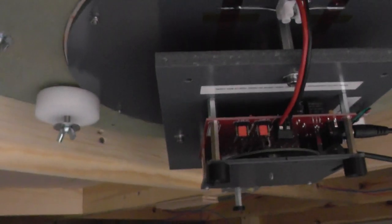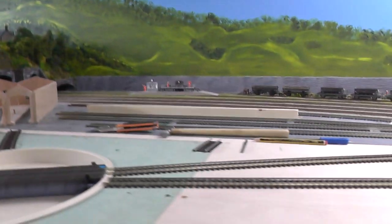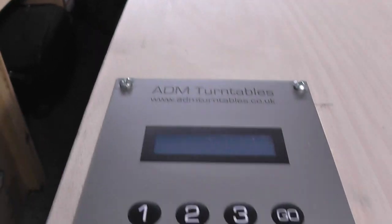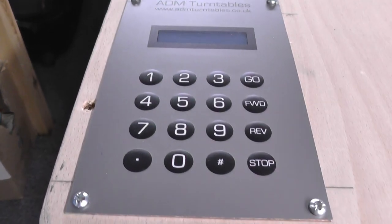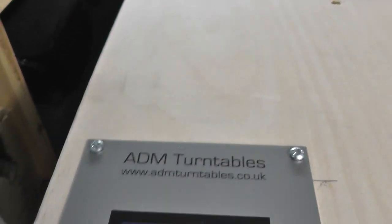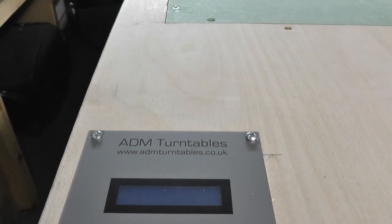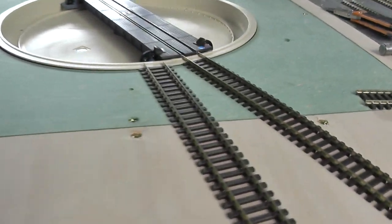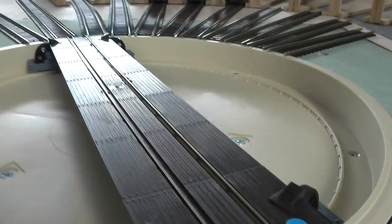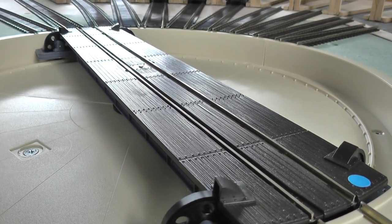There's the mechanism to actually work the turntable. Basically I've had it working but it's not set up yet. That's the control panel that you get with it. I've had a little bit of a play around with it and it doesn't seem too bad to actually set up.